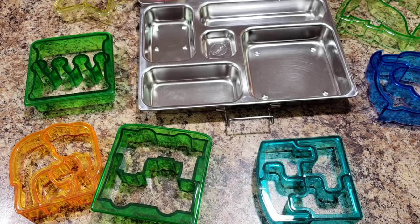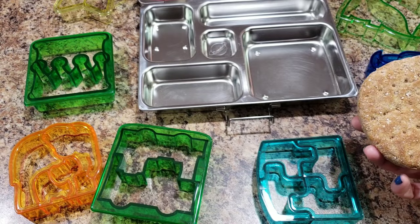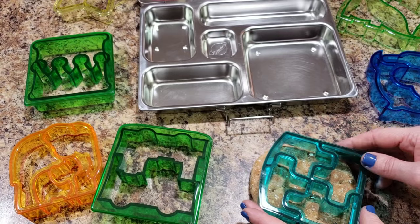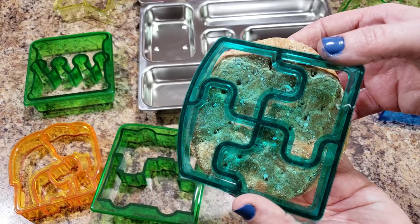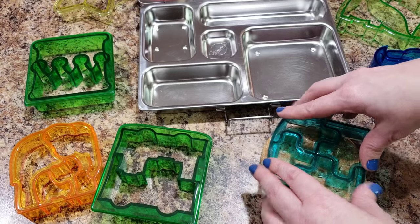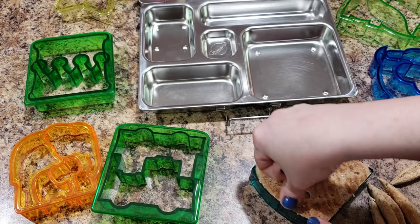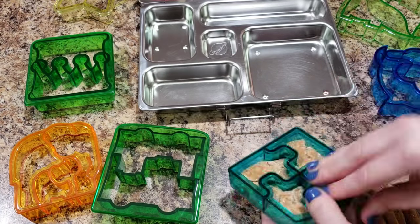Alright, let's get right into packing Bella's lunch. I'm going to pack her a pizza lunchable. I was trying to figure out which cutter to use today — I think I'm going to do this puzzle one, because although it does not cut all the way to the edge, that's fine because puzzles have weird corners anyway. So let's just cut it out.